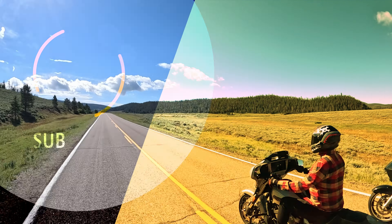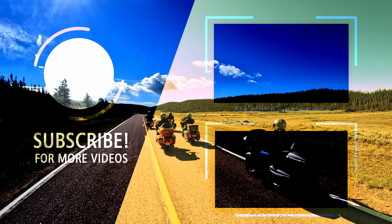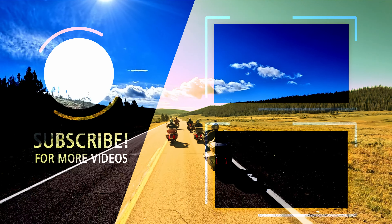Now let's head over to the back side of this bag. You're going to notice the horizontal webbing as well as lateral webbing. They work directly with the four supplied Velcro straps. You can use these to mount this bag to your bike, to your risers, to your handlebars, or anywhere you please.